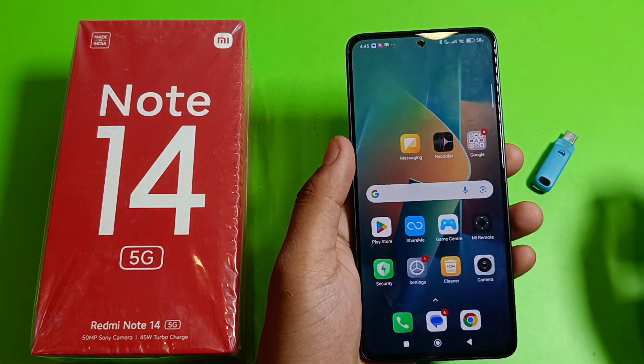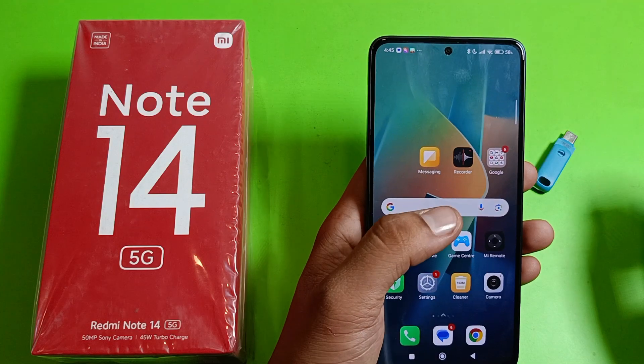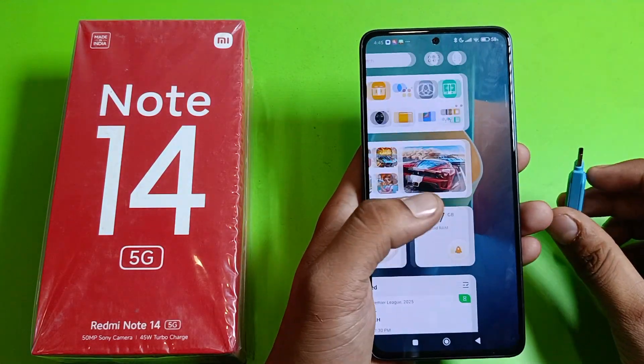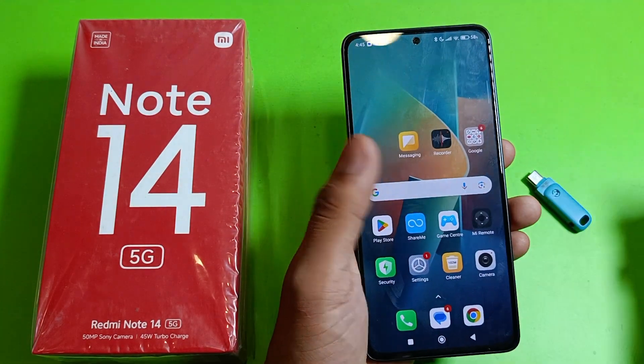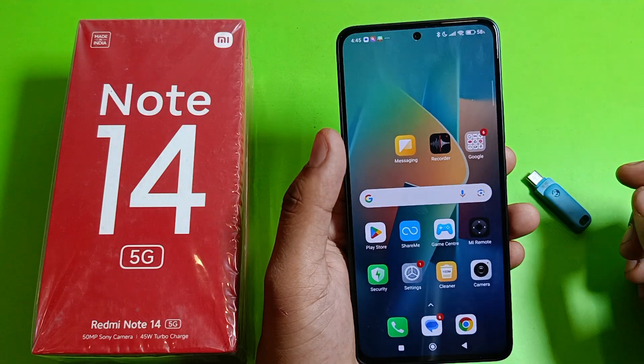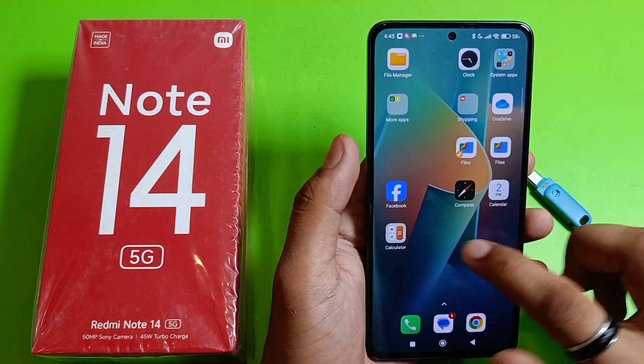Hello friends, welcome to our YouTube channel. In this video I'm going to tell you how you can connect your pen drive to your Mi Note 14 5G smartphone. If you have not subscribed to our YouTube channel, subscribe to it and like our video. Let's start.